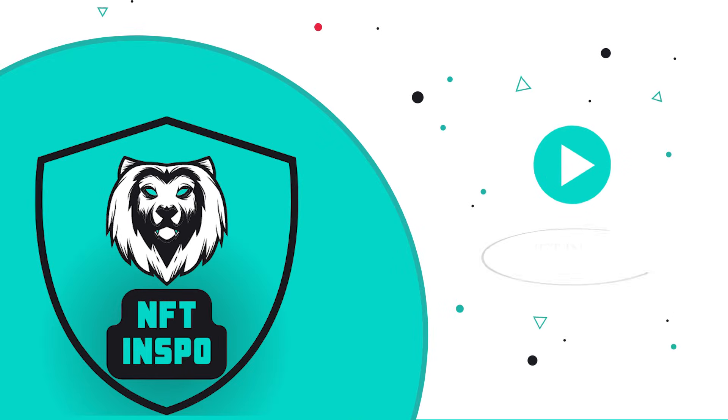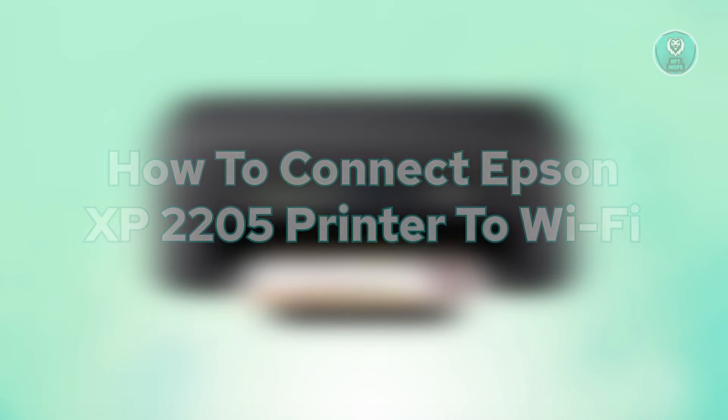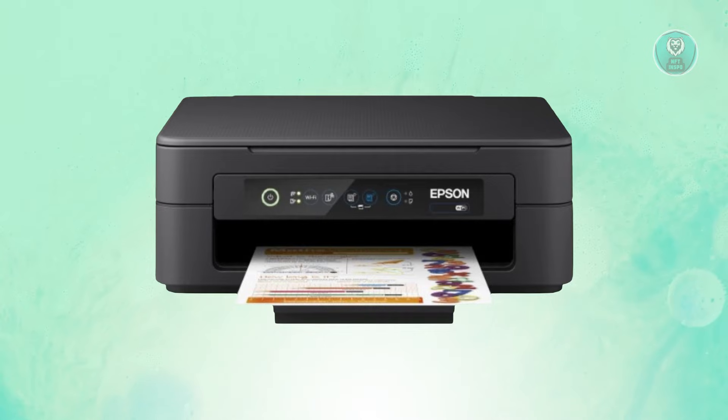Hey guys, welcome back to NF10spo. For today's video, we're going to show you and discuss how to connect the Epson XB2205 printer to Wi-Fi. So if you're interested, let's get started.